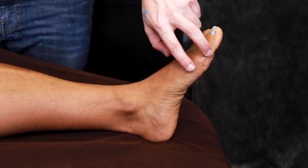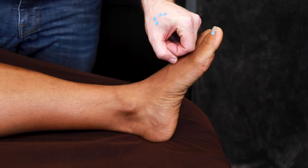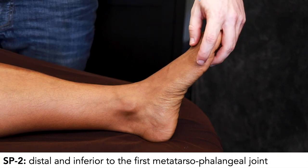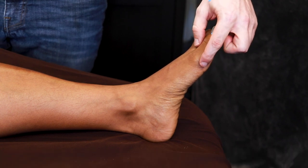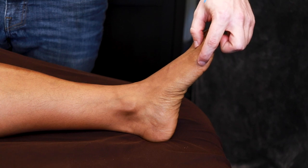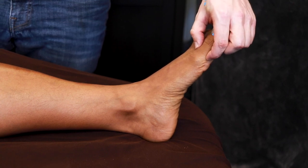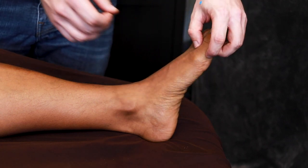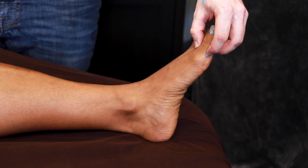Spleen 2 and 3 are on either side of the joint, kind of like how LI 2 and 3 are on either side of the joint of the hand. Spleen 2 is in the depression distal and inferior to the first metatarsophalangeal joint. You can start by palpating the ball of the foot and just come distal until you fall into a little depression — that's Spleen 2. It might not feel like there's a lot of room here, but if you find a depression, you can needle quite deeply.